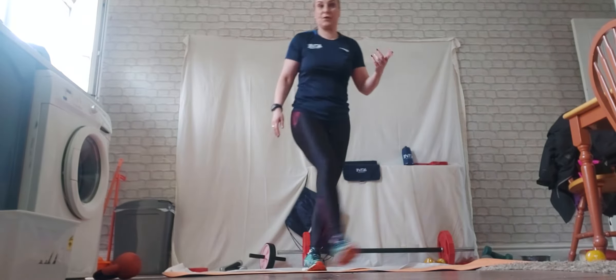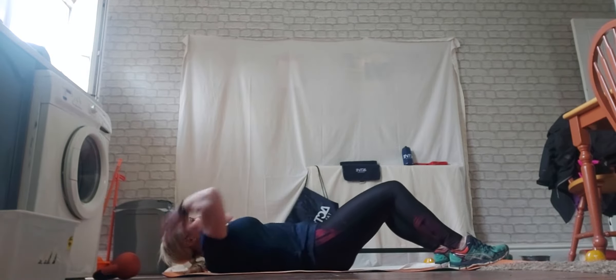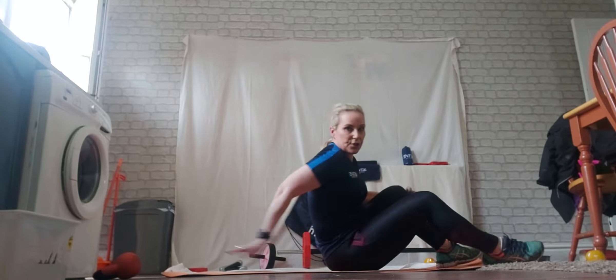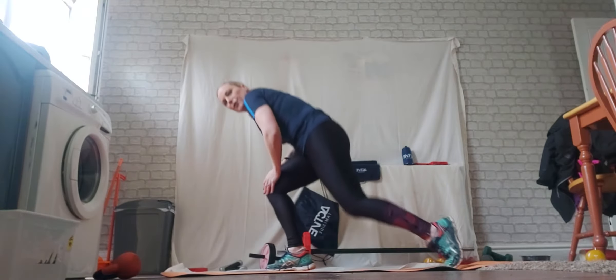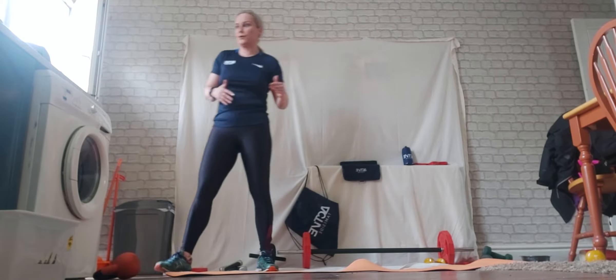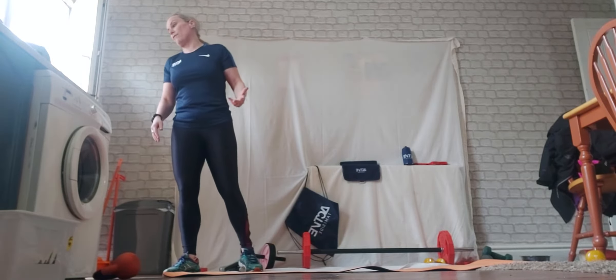Then we're going into sit-ups. We drop down into sit-ups, bringing the shoulders up off the mat, tap them to your knees. You're trying to do as many of those as you can. 45 seconds work, 30 seconds rest in between.